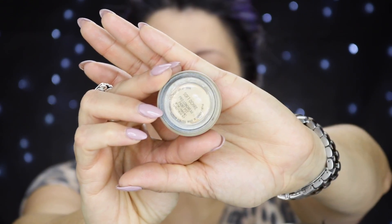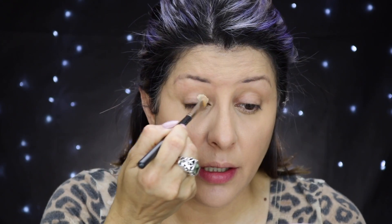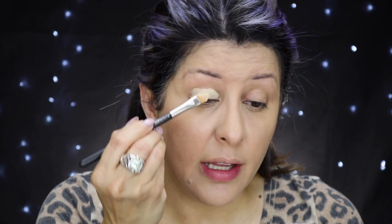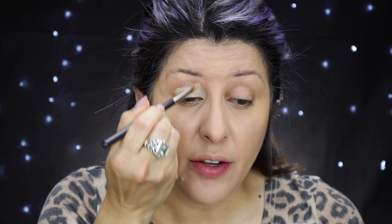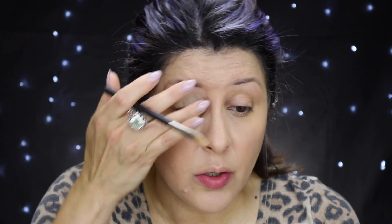Now we're gonna prep our eyelids for the eyeshadow. I'm going to use the MAC Paint Pot in Soft Ochre. I'll take a MAC 195 brush — a concealer brush — and just paint my lid. Honestly, I haven't found any other shadow primer I like more than the Paint Pots. They make my eyeshadows last, but you have to apply it and blend it immediately because this product dries really, really fast.